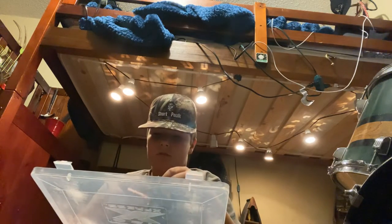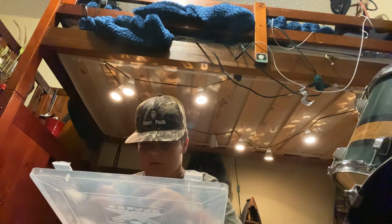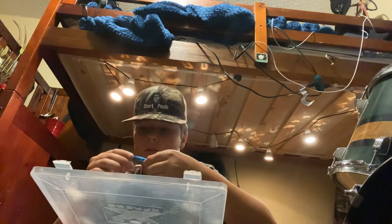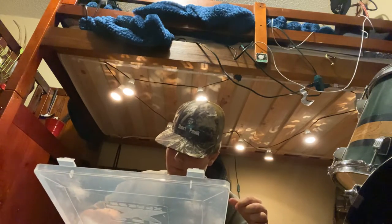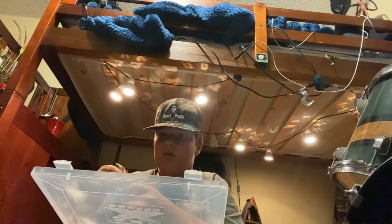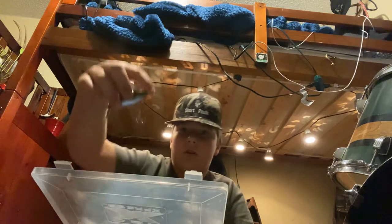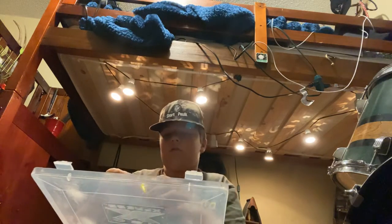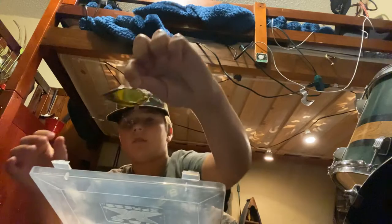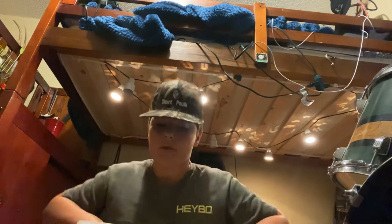Got rattle traps — I love rattle traps. This gold one over here I've been catching a lot of fish on lately. Here's a silver one — it's the old Rapala one, one of my dad's old ones. Dad used to catch fish on that. We got another old one — I think it's a rattle trap too. Caught fish on that one. Here's a Cotton Cordell eel — I've been catching a lot of fish on that lately. I did have a gold one that was an old rattle trap but a freaking catfish broke me off. Made me so mad.